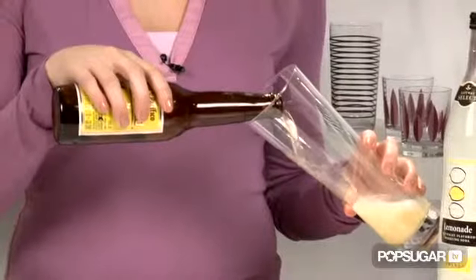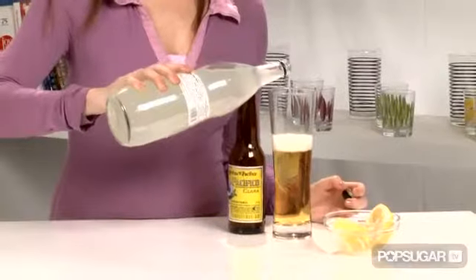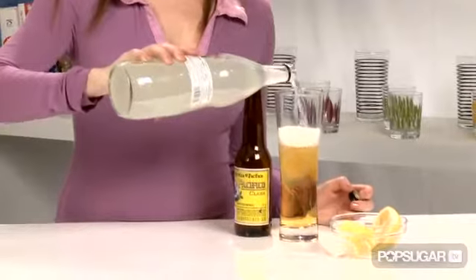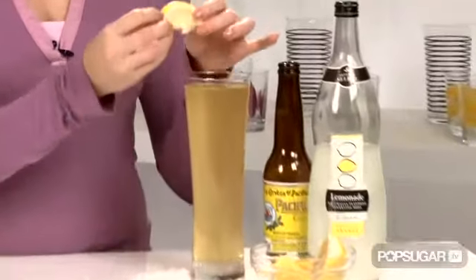Pour half of your beer into a chilled beer glass. Next, we're gonna fill the glass with lemon-flavored soda. Adding the lemon-flavored soda lightens the color of the beer and also dilutes the beer. To finish it off, we're gonna garnish with a lemon wedge.